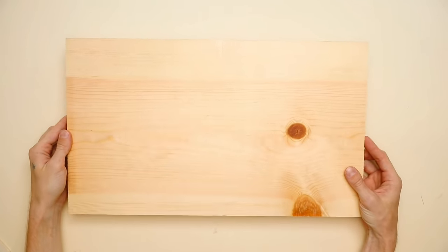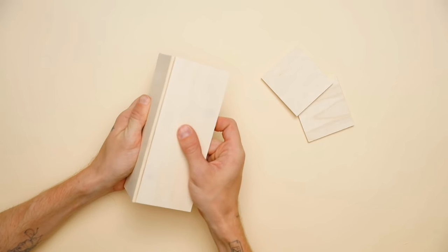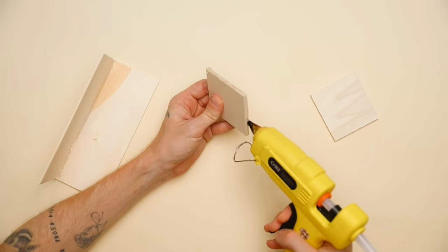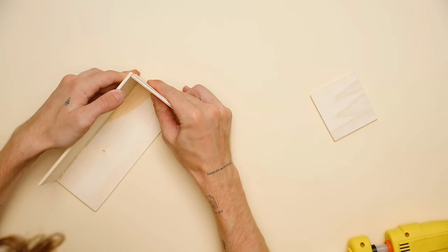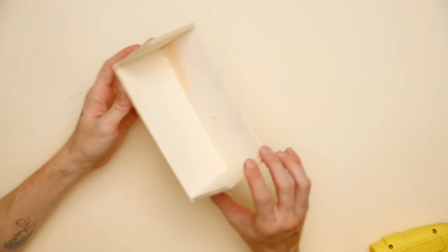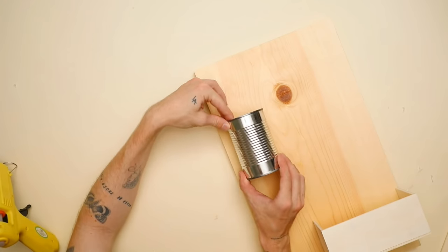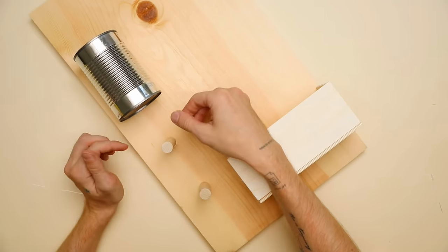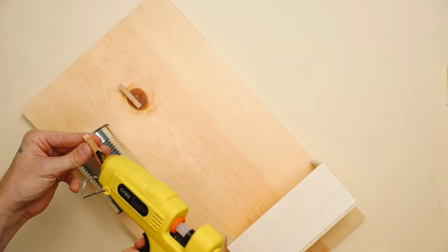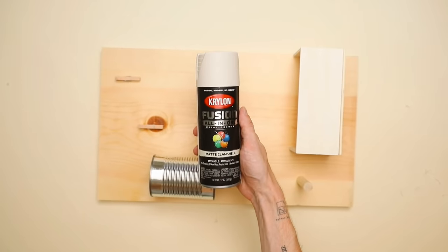I absolutely love the outcome of this project and it's also super functional. I started off by cutting a piece of wood down to 11 by 20, then I grabbed this pack from the dollar store of wooden pieces and I'm literally using those wooden pieces to glue together and create a little box shape. You can also create this out of cardboard or whatever you have on hand. I glued them together to create a half box shape, and we're going to be gluing this onto the bottom right side of our pine board — that's going to act as a little holder for notebooks, papers, or whatever you want. I also glued a can on the top left side, which is going to be perfect for pencils. I chopped up a wooden dowel to three-inch sections, which are going to be glued on the left side to act as tape holders, and then I also added a couple of clothespins to the top right, which are perfect for adding polaroids, to-do lists, or whatever you want. Once you have everything glued down, I went in with a coat of matte clamshell spray paint.